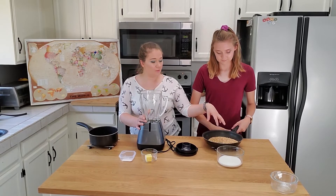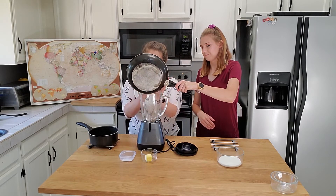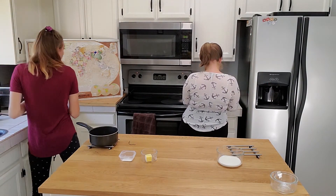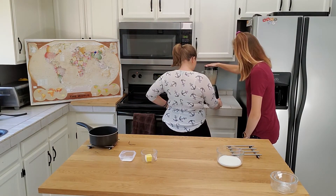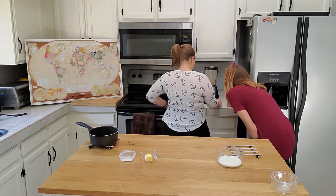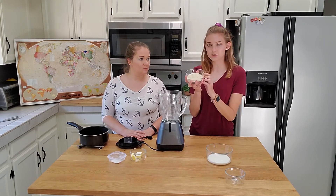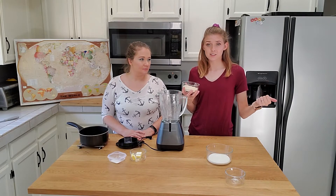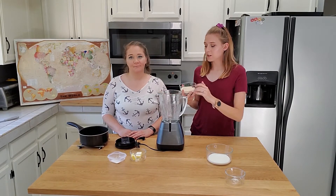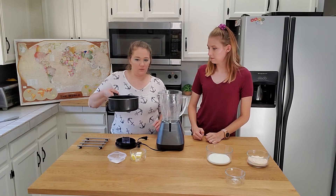To make the flour, we're going to put the roasted barley into the blender and blend it up. We actually found that the bullet blender did a better job grinding it into a fine powder than the stand-up blender, but we're going to use the stand-up blender for the butter tea. Let's go ahead and put the tea in.